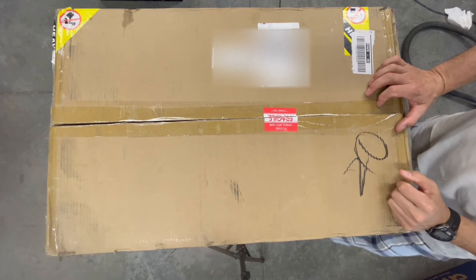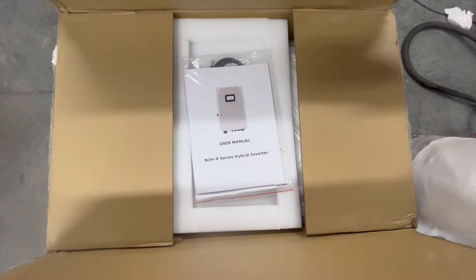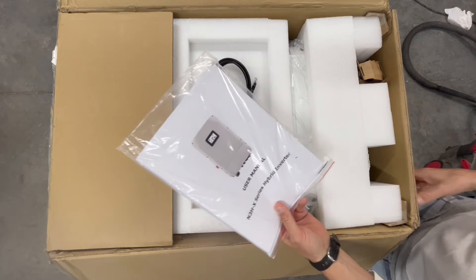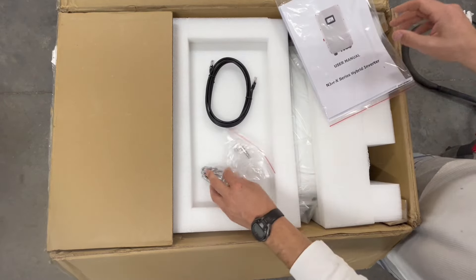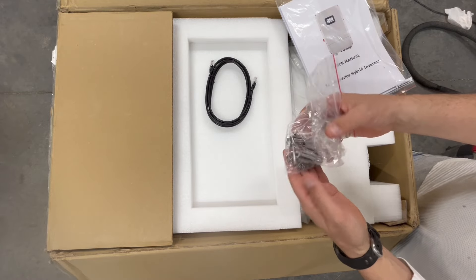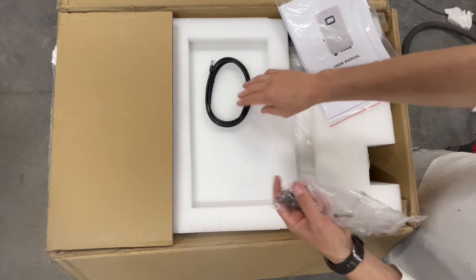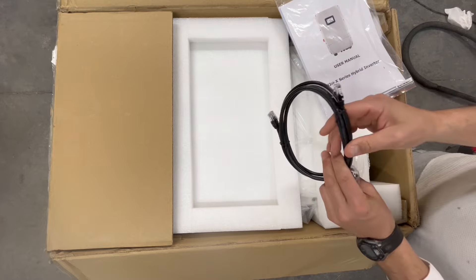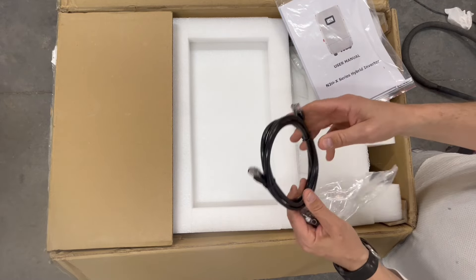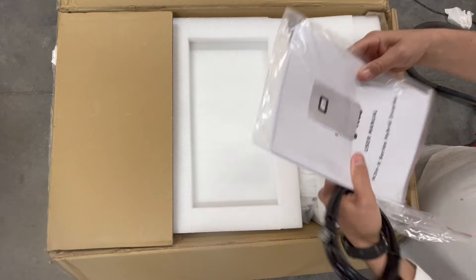I don't know if you guys can see — it's kind of late in the evening, and I already have my pajama pants on, but I couldn't wait. I wanted to see inside here. We've got the user manual and some wedge anchors. We've seen this on other inverters — they're sending these now so you can mount it to the wall, for masonry, concrete, block, brick. This is a comms cable, so this could be for parallel communication or for battery communication.